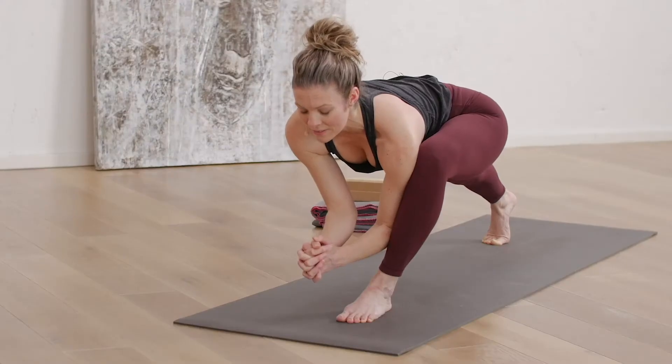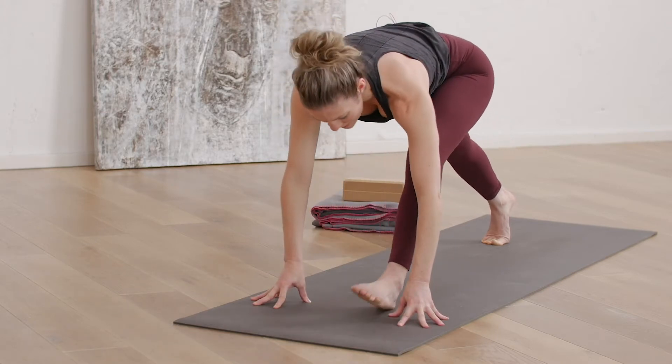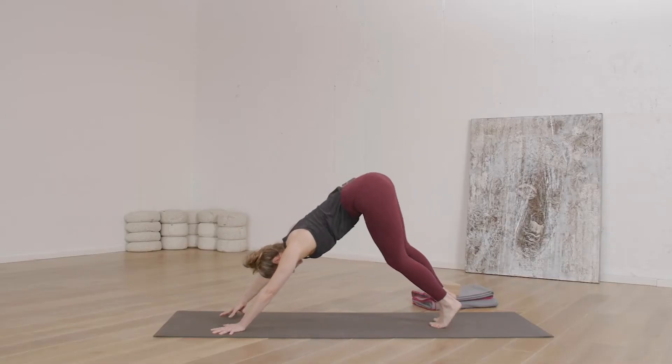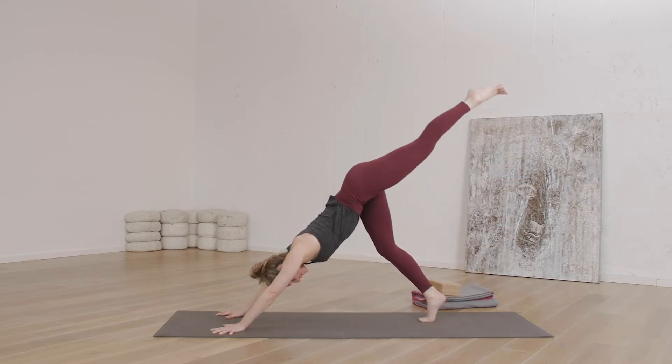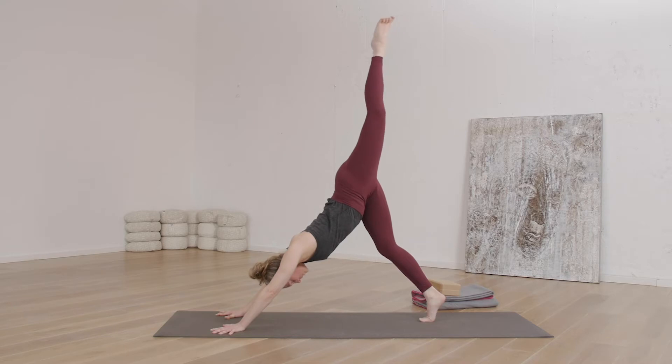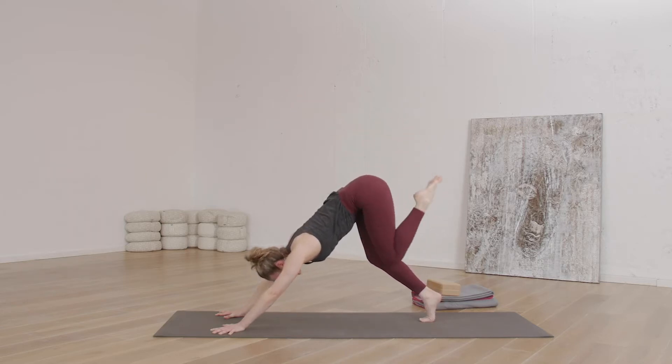Nice deep inhale. With your exhale, take your hands down. Just come back to down dog for a moment. Now let that left leg lift really slow. Let your hip open and just put a little bend in the knee for a moment. Let the knee perhaps just lift up a smidge and then take it forward again.